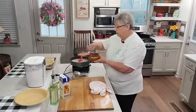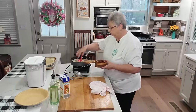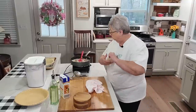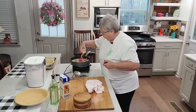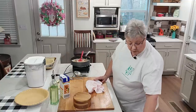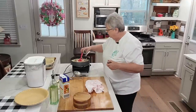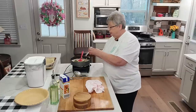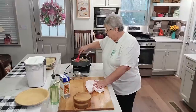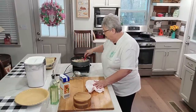Doesn't need any more salt, but let's add some more pepper. I think it does need some more pepper, and I'm going to add a little more garlic powder. The good thing about this is you can do what you want — if you don't want garlic, you don't have to put it. Oh, let's put some parsley in it — that would be pretty and nice in there. That's just going to wake this dish up.